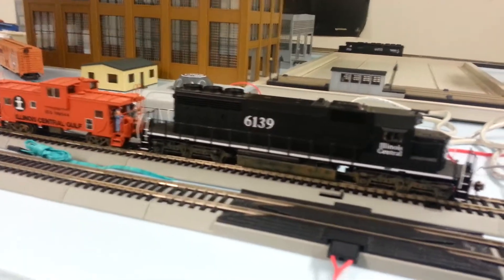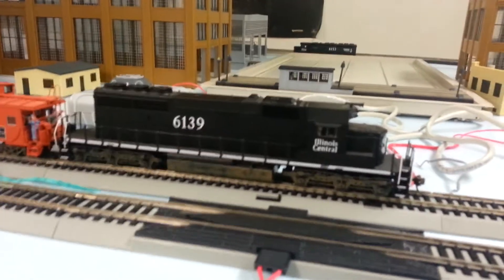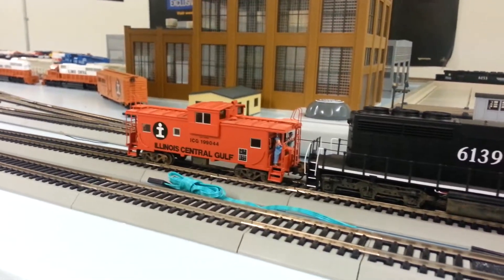What's up guys, just showing you what I got in yesterday from a trade from Eric Ellers — this Broadway Limited imports SD40-2 with a non-dynamic brake and the Atlas wide vision caboose.